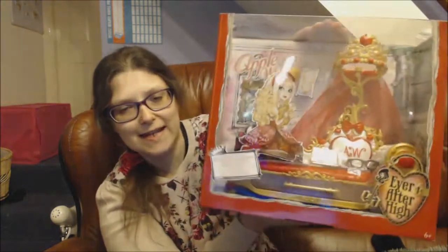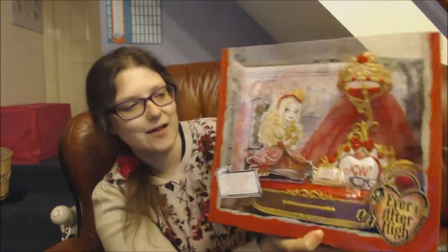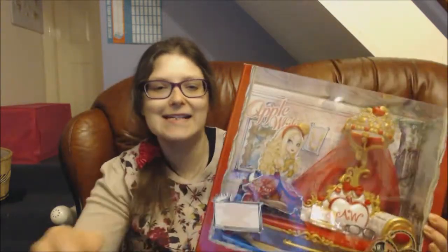So this is what this playset looks like. Now I'm going to get it out of the box and I'll give you a closer look. Back in a tick.